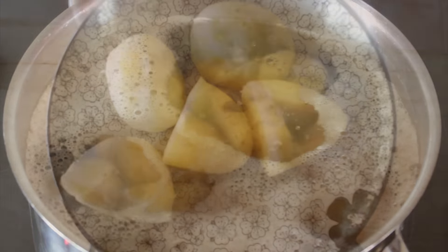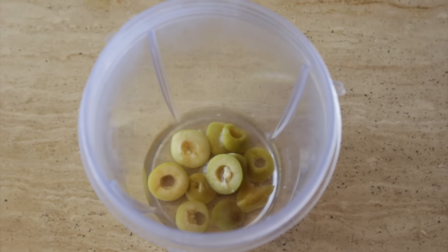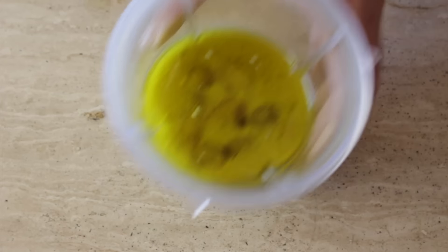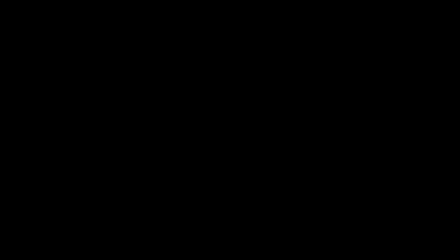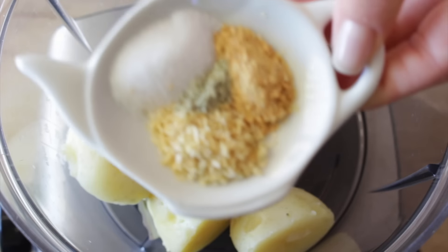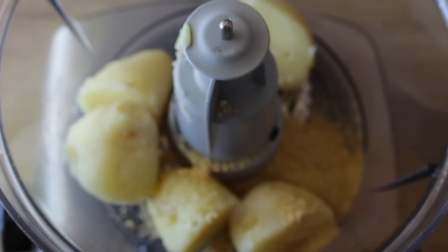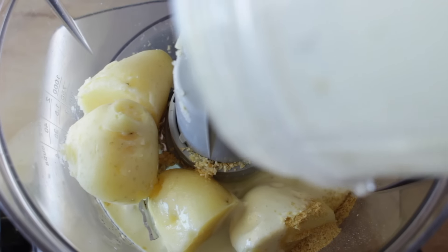First, we're going to cook some starchy potatoes and peel them, and then we're going to blend some olives in their brine along with olive oil and plant-based milk — I'm using rice milk, always unsweetened. Then we're going to process the cooked potatoes with salt, pepper, garlic powder, onion powder, some nutritional yeast, some lemon juice, and the blended oil, milk, and olives.